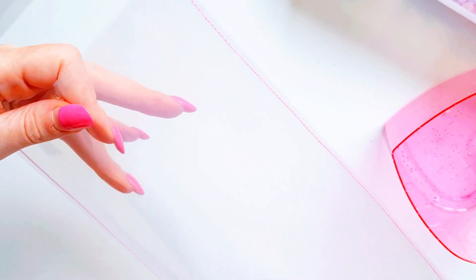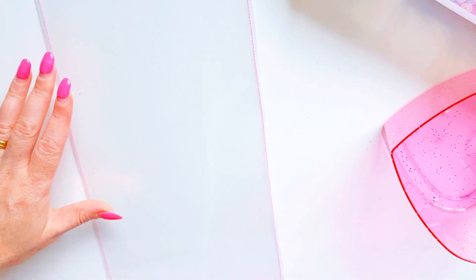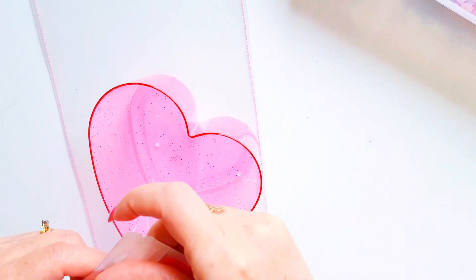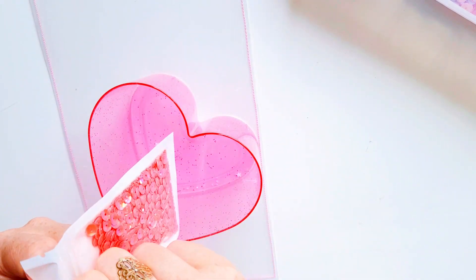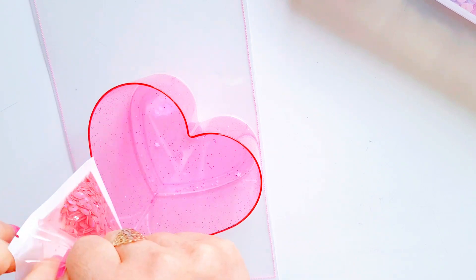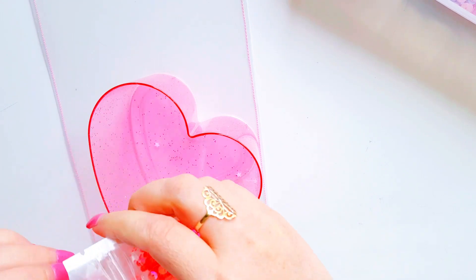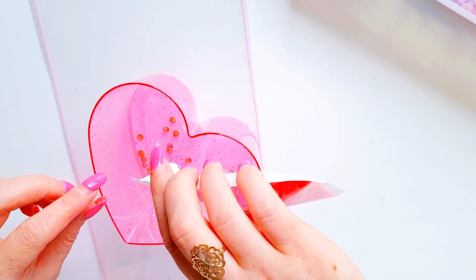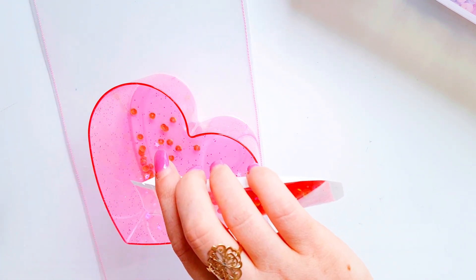I stitched those two pieces together to create a big pocket. Now what we're going to do is get out some sequins and create a pretty sequin mix, and we are going to create a sequin acetate shaker flat mail.